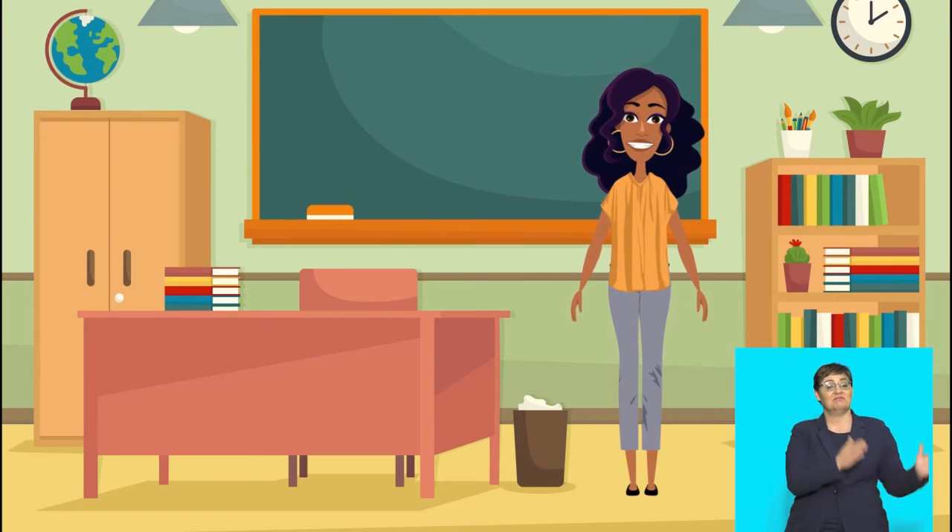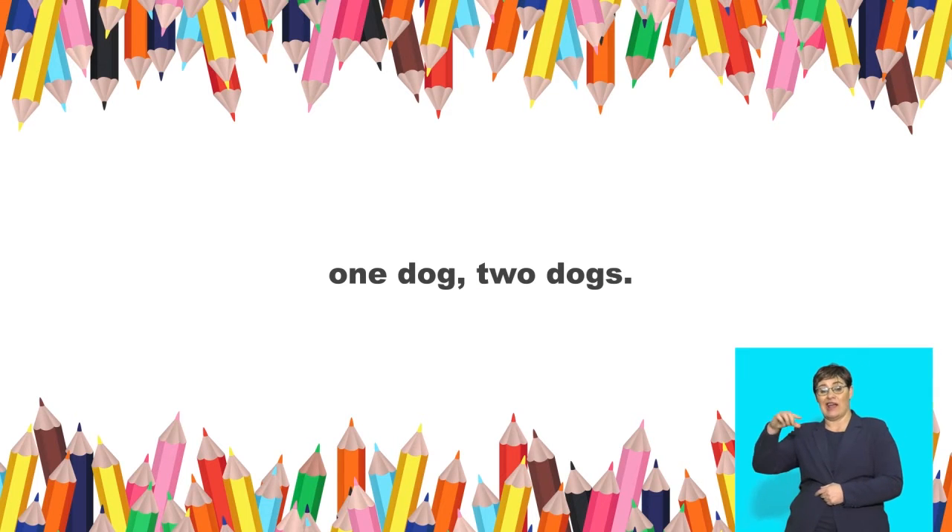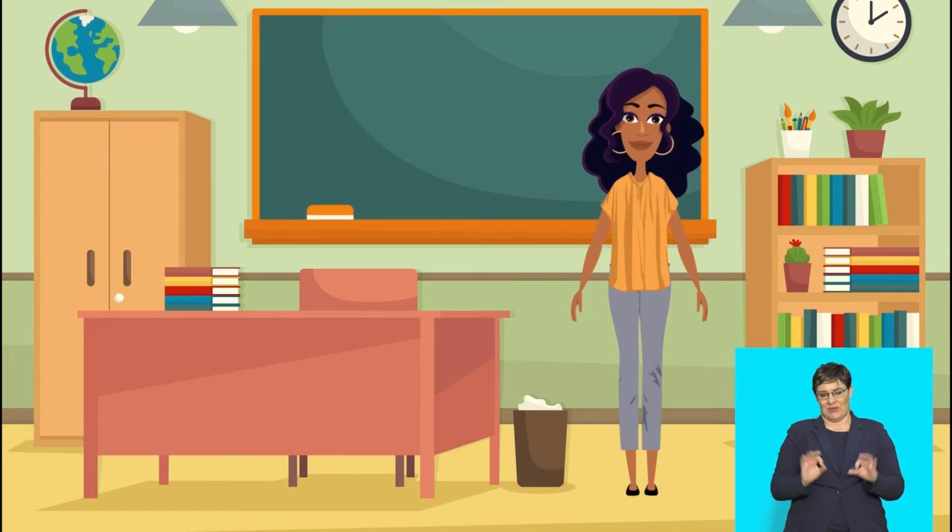Listen to another sentence now. Plurals are when there is more than one of something. For example, one dog, two dogs. Say: one dog, two dogs. Good! Draw two dogs on your piece of paper.